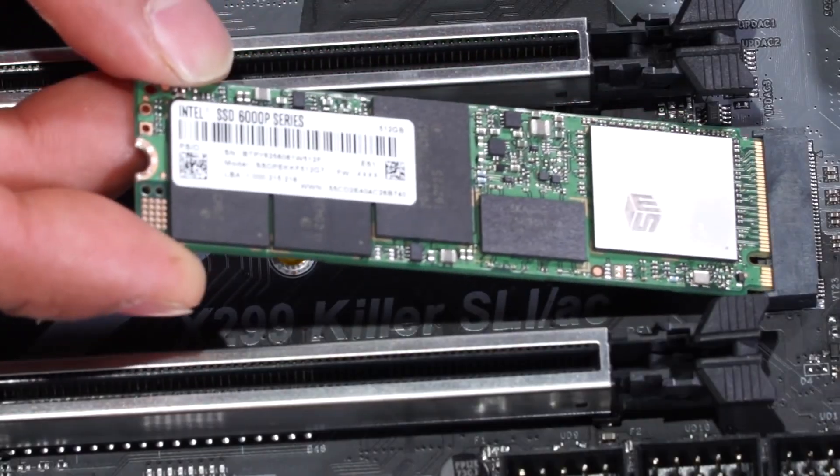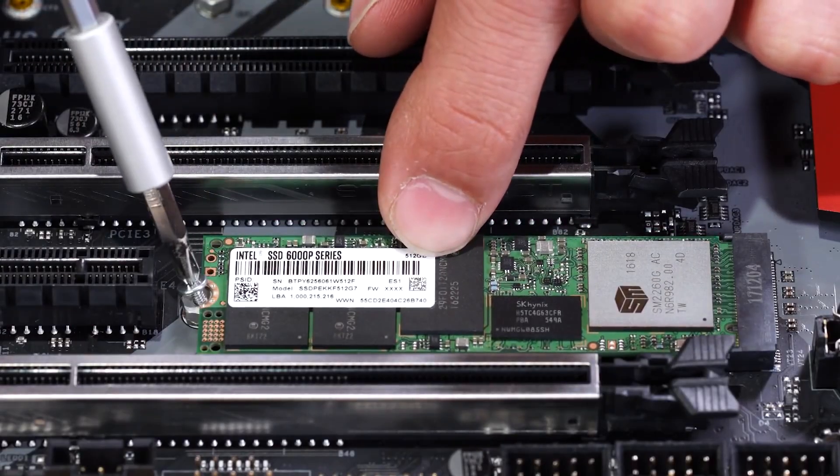First, to be very clear: M.2 and NVMe are not interchangeable terms, but they are very closely linked. M.2 is a form factor, which refers to the size and shape of the drive. Technically a lot of different devices could use the M.2 expansion slot, but SSDs are by far the most common right now. Unlike standard hard drives and solid state drives, M.2 drives aren't connected to a motherboard via a cable — instead they're plugged directly into the motherboard using a dedicated M.2 connector slot. Depending on its type and functionality, an M.2 drive can make use of either the standard SATA interface or the faster PCIe interface to transfer data, but in both cases it plugs directly into the motherboard.